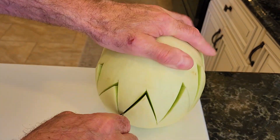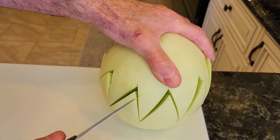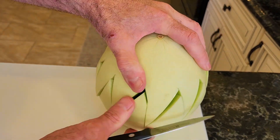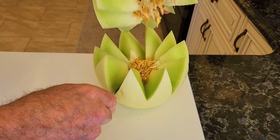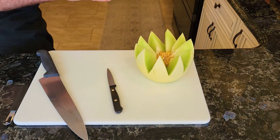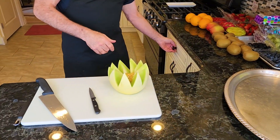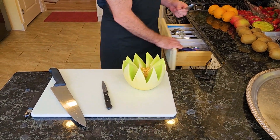If it's stuck someplace, you just keep going through all your cuts and making sure that you went through everywhere. There it goes. Now what we're going to do is we're going to get a spoon and scoop out the seeds.